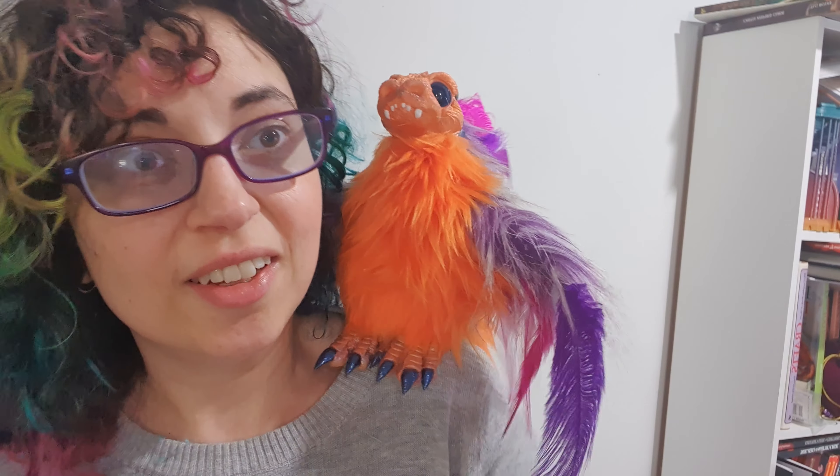If everything's nice and straight, everything should work properly. But sometimes being in a box for a long time can make the cords curl up a little bit with the heat — especially in Australia, since you're from Australia. You can see I've got the magnet on underneath. When the two magnets align, it should be nice and strong on your shoulder.